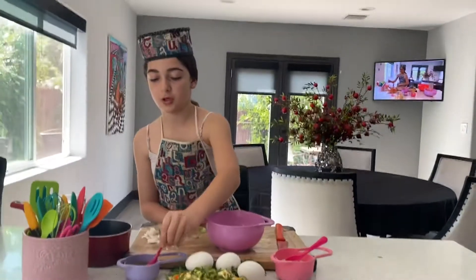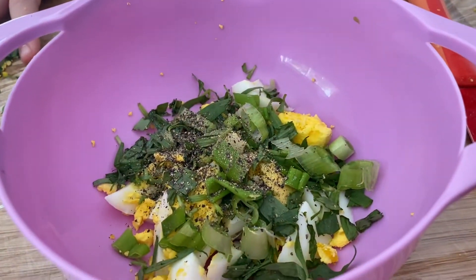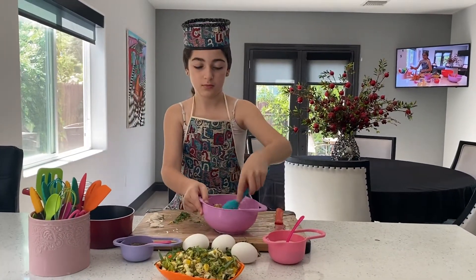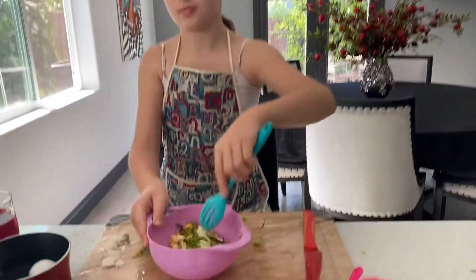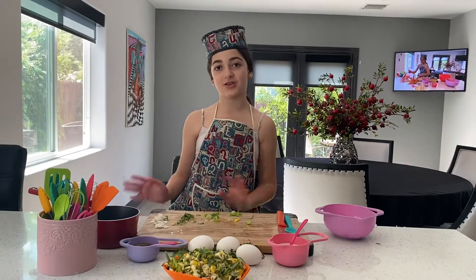Then we put our black pepper and some salt. Mix it up. And that is how you make your egg salad. I hope you enjoyed this video — Kids in the Kitchen. Bye!